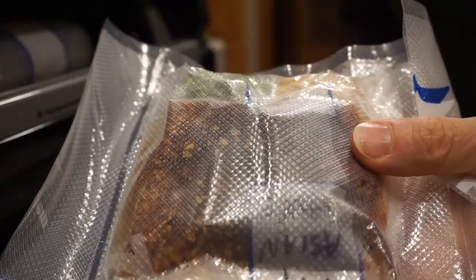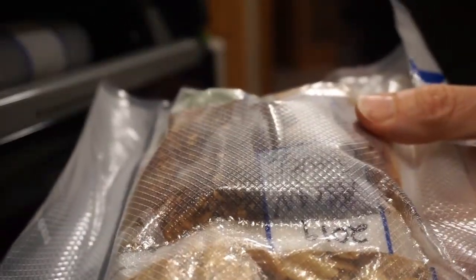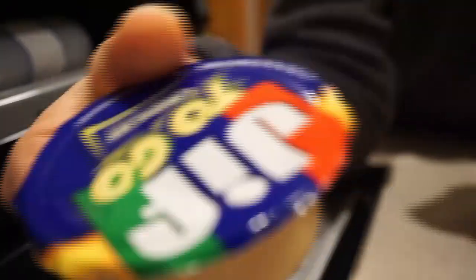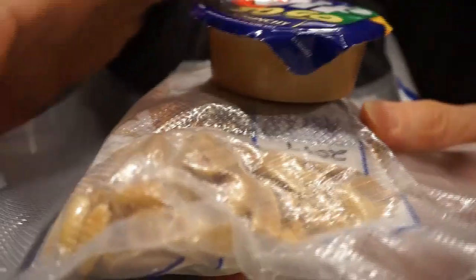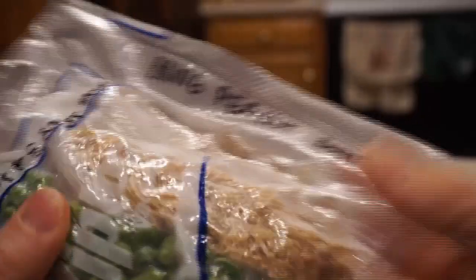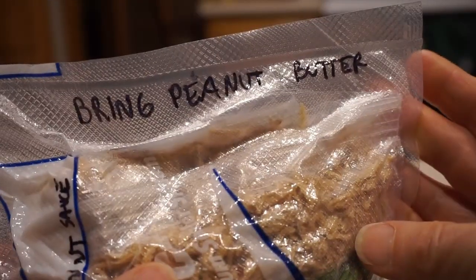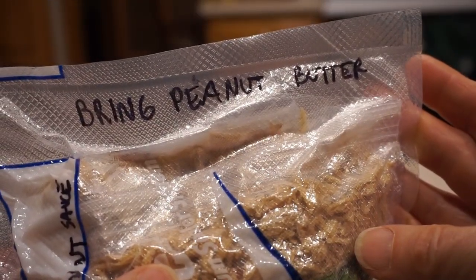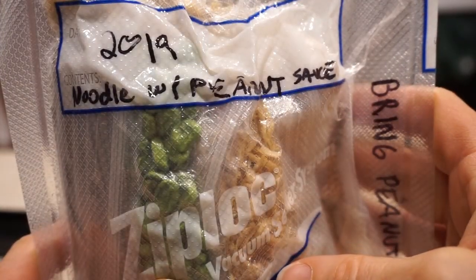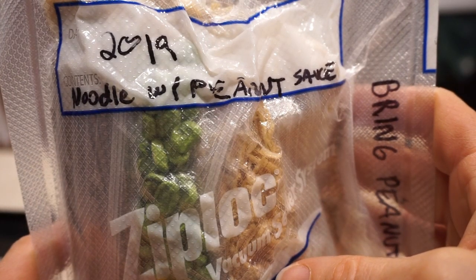This can be eaten as soba noodles. And if you want the sauce to be a peanut sauce, you also add some peanut butter when you cook it. Before I put this in the freezer, I'm going to put a note on it to remember to bring peanut butter. I'll date it, state what's in the package, and put it in the freezer.